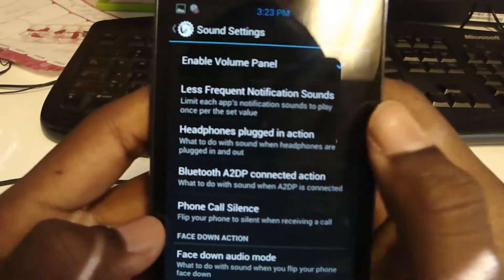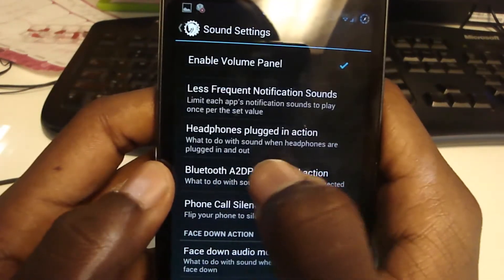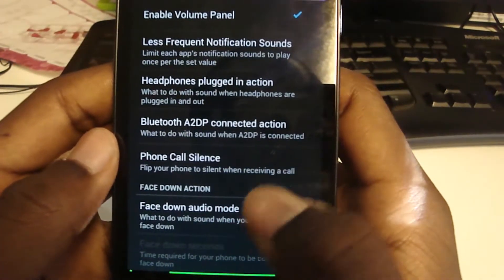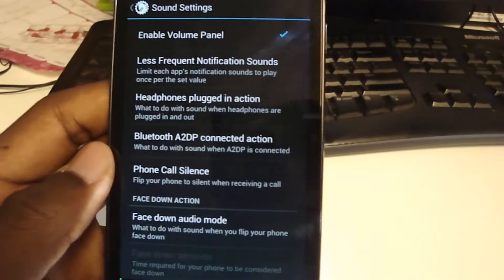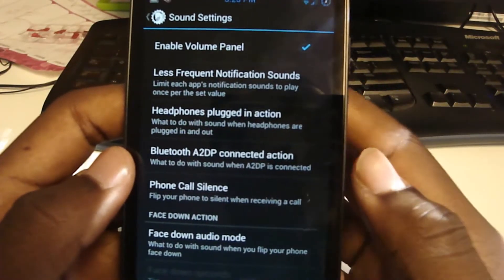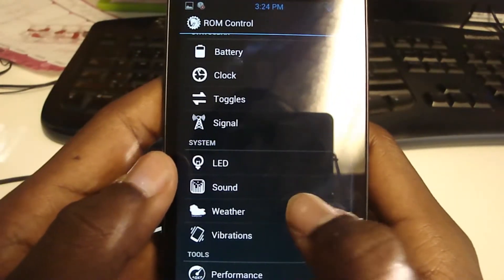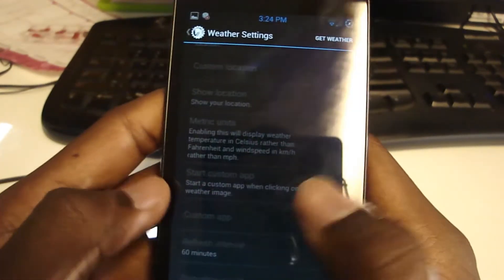Sound — enable the volume panel: if you hit the volume button, you can basically control everything — media, notifications, call settings, and the alarm, which is nice. Face down audio mode I don't really use. Headphone plugged in action: I have it set to vibrate, because if I'm listening to something I don't want my ringtone ringing in my ear through the headphones — I know the phone will be vibrating. Bluetooth mode you can change what to do when it connects. Weather requires location services, which I don't have enabled since it drains my battery.